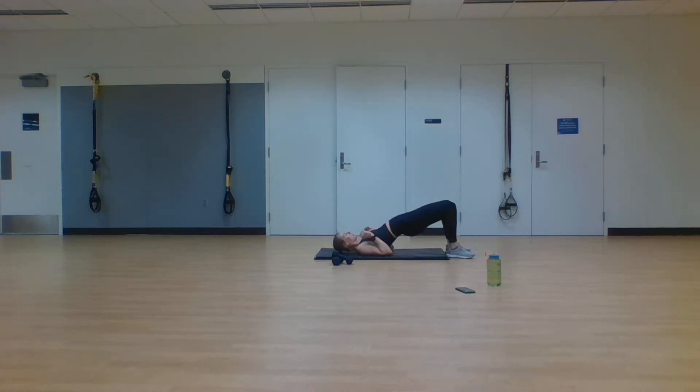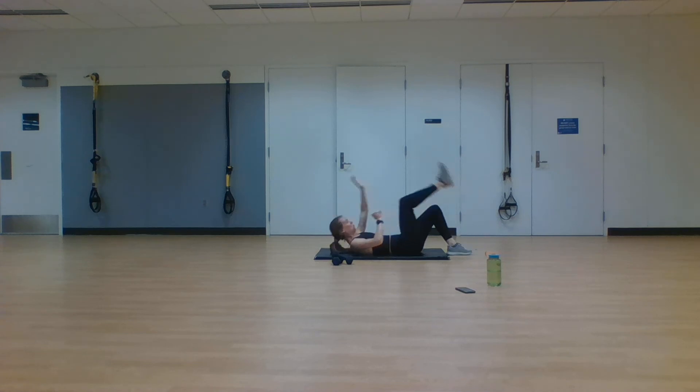Going into our second to last exercise — glute bridge, toe touch, opposite leg, toe touch. Rest it out, catch your breath — we're getting ready for the last two 40-second rounds. Glute bridge right here, opposite hand, opposite foot, toe touch, toe touch. Alternate between these two exercises. Find that rhythm, find that pace, and stick with it. Press through with those heels, getting those glutes as high as you can, getting those shoulder blades off the ground each time. One more round through this to finish out the exercise. In two, one. Rest.